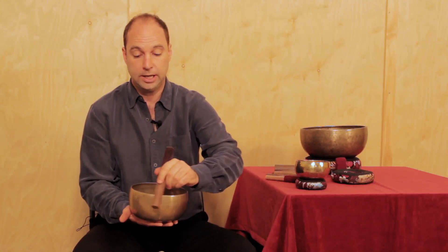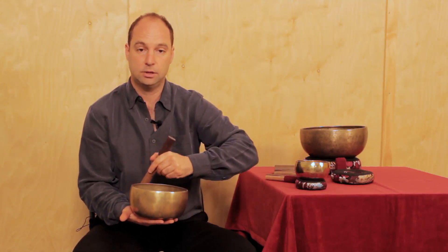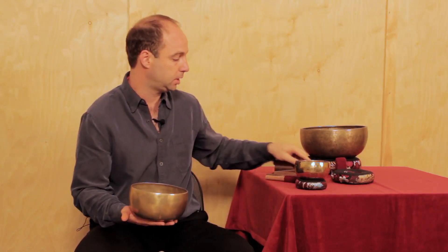When you play the singing bowl around the rim, you're causing the metal to vibrate — it moves back and forth. So if you get the metal vibrating a lot, it makes it easy for the stick to rattle against the bowl just by virtue of the vibration. So constant pressure is key.